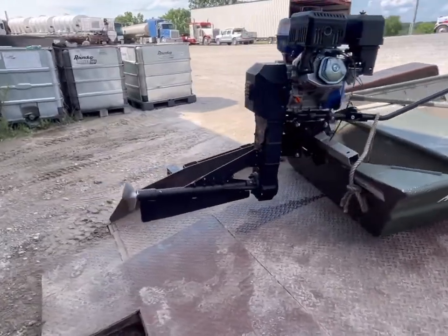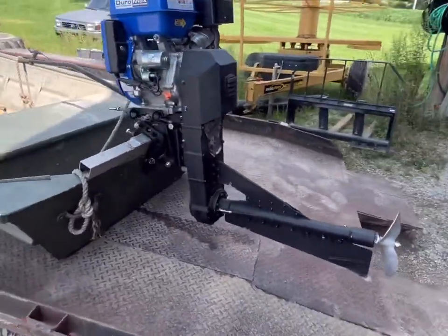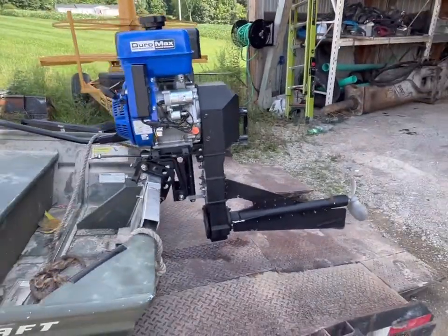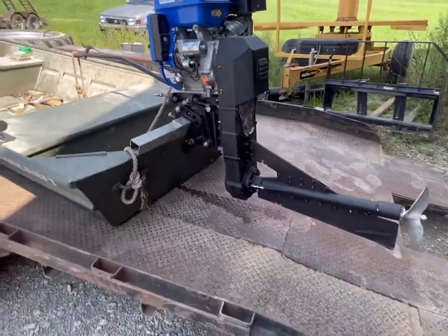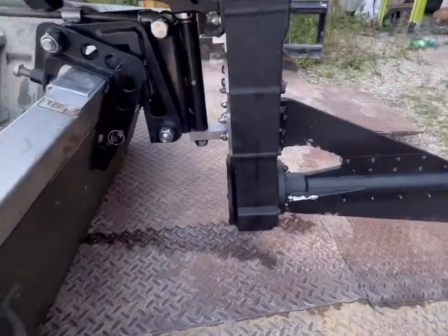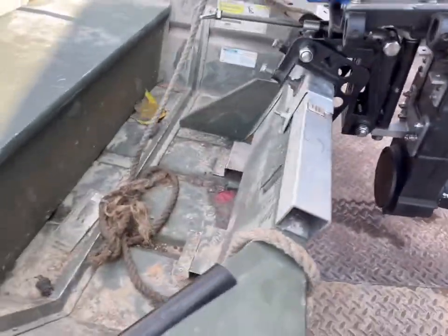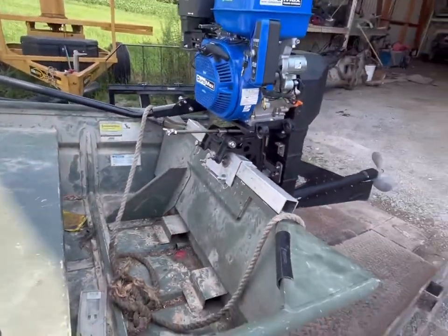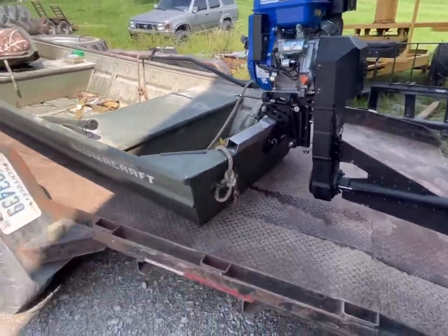This is a 13 to 16 horsepower Mudskipper surface drive kit. I have the 18 horsepower Duramax on it. The drop box here was plowing too much water and getting water in the boat, so I got it up out of the water and that does good. It's about two and a quarter inches higher than the regular transom.